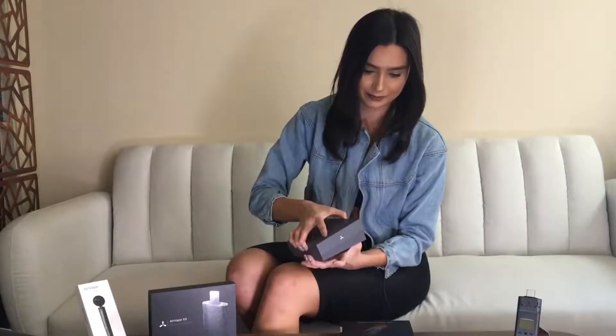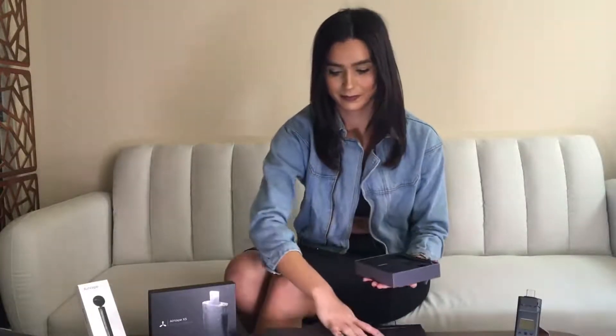Hi guys, today I'm going to be doing an unboxing of Apollo's newest model, the Air Vape X. Wow, this is actually really, really nice. It's very discreet and sleek as well, and it just fits right in your hand, which is awesome.